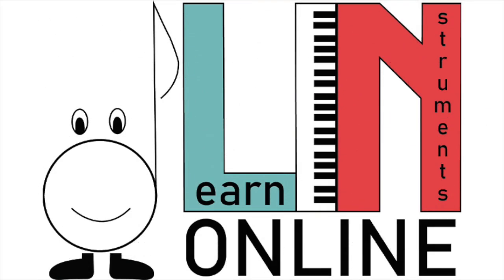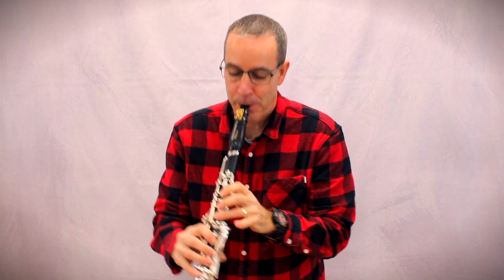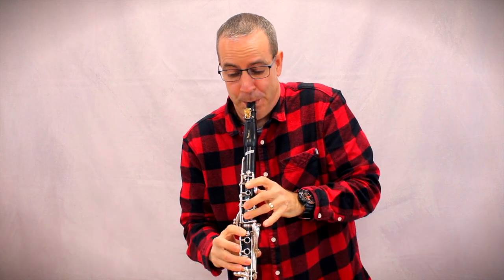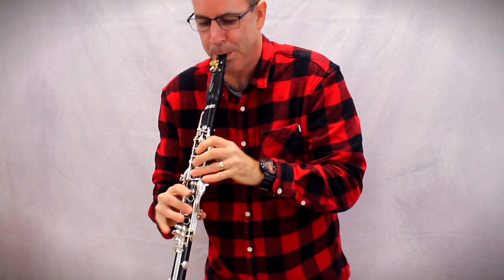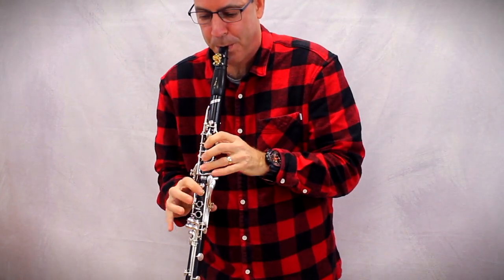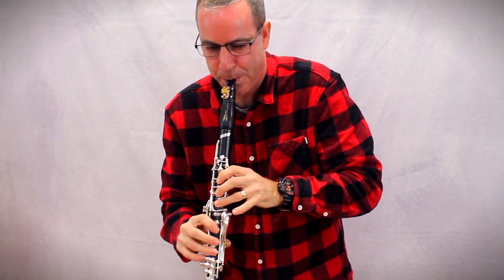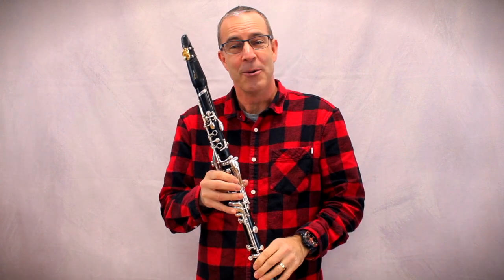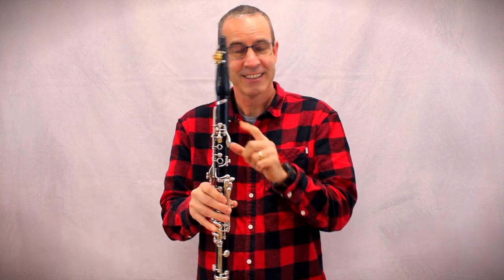Learn Instruments Online. Hello, my name is Travis Meissner and I would like to introduce this instrument — it's called the Clarinetta.